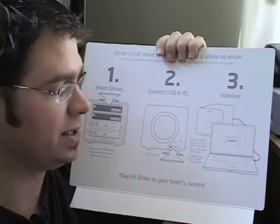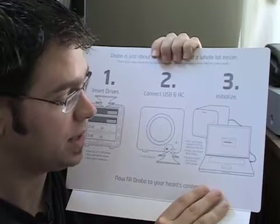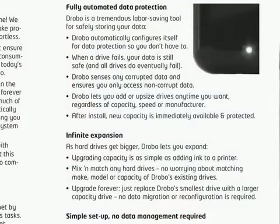Third step: initialize it. Initializing is very simple. There's a tool that comes with Drobo to do this on PCs, but for either PCs or Macs, you can use their disk utilities to initialize it as well. After that, you've got a fully functional Drobo — very, very simple setup.